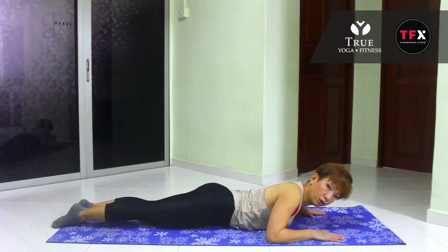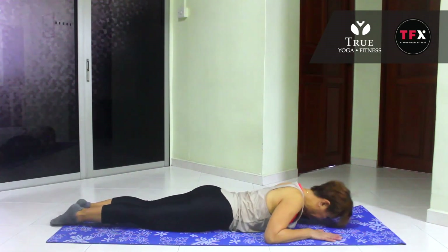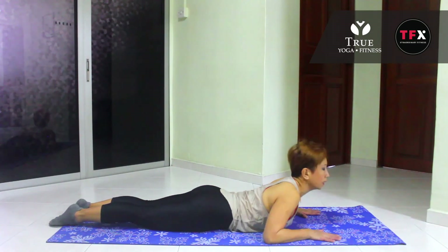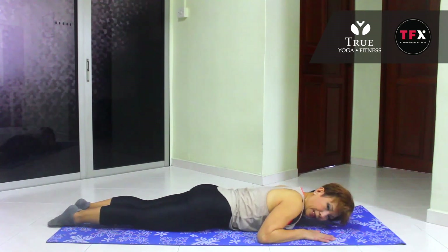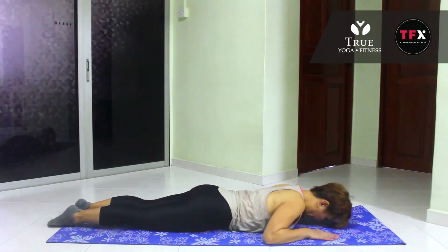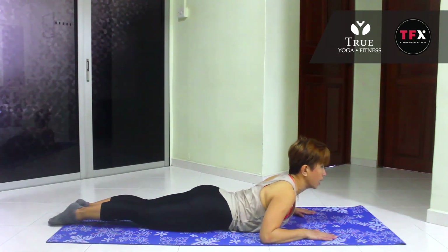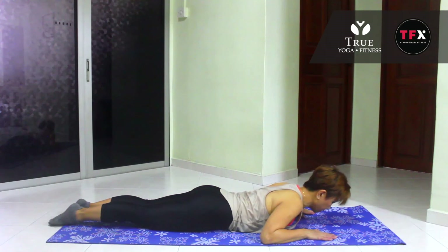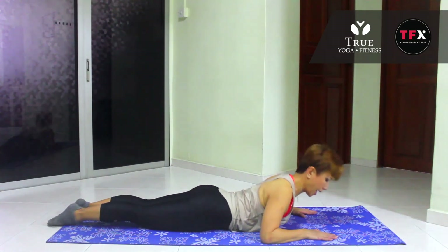Bring your nose to the mat and listen to my voice. From here, we're going to lift your head up. Keep the chest on the floor, squeezing the mid-back and lower back to lift that head up, and slowly lower down your head. You're going to keep engaging the abs. Squeeze the lower back and pick the head up. And down. Try it one more time — exhale up, and down.